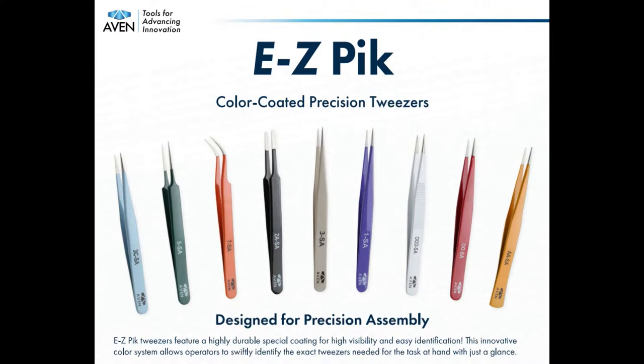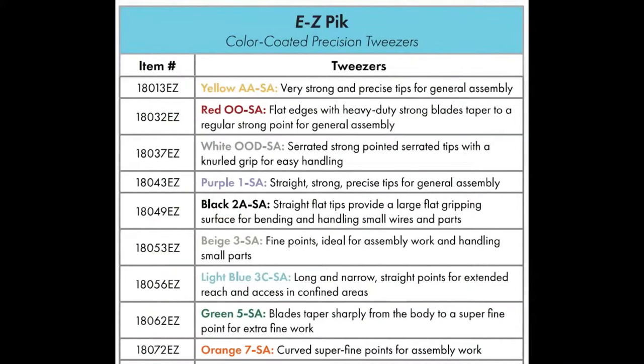I'm definitely going to be using them. There are nine different colors. Some are — I'll show them on the overhead — pointed, serrated, flat, narrow, super tapered, fine tapered.